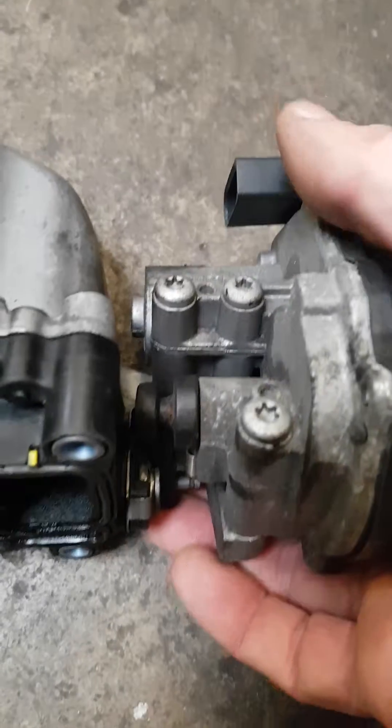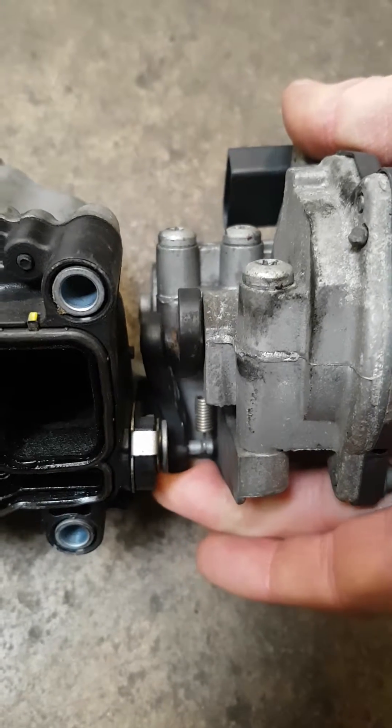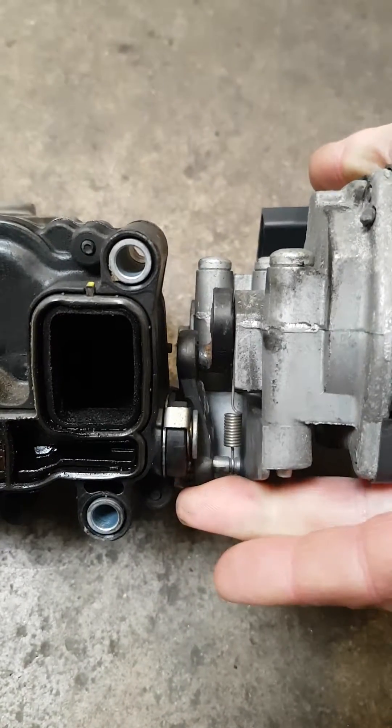There is a little device available on the internet — it's basically just a piece of aluminium — which bolts in and creates a stopper for this arm to hit, and it basically gets around the fault code of this going over centre. It's quite a clever little tool; I've fitted it a couple of times and it seems to have worked, so that's one thing to bear in mind.